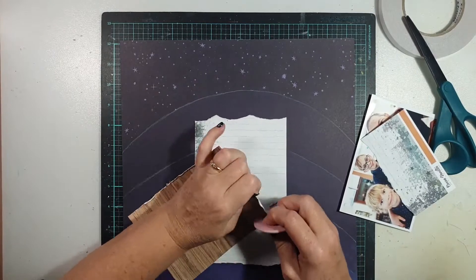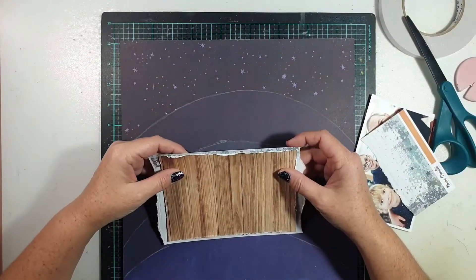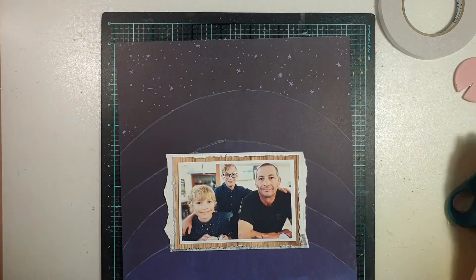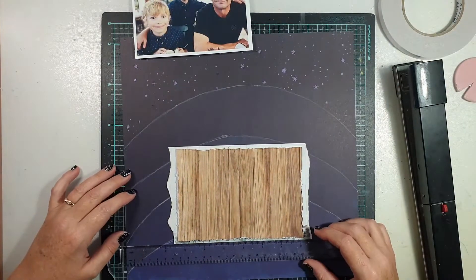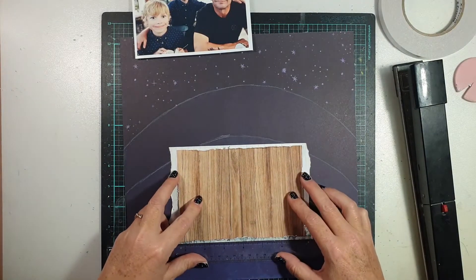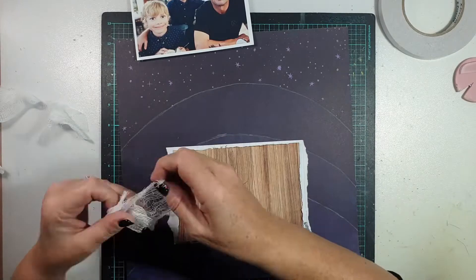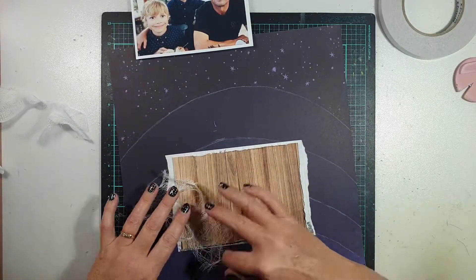I had a scrap of that brick-patterned paper from a previous project, so I decided to make use of that. I also wanted to use the wood grain paper just to bring a little bit of warmth into the page, and because there was a little bit of wood in the background of the photo. As I said, I mainly wanted it to bring that touch of warmth to the page.